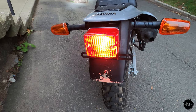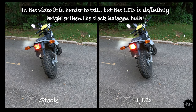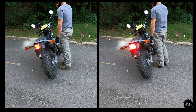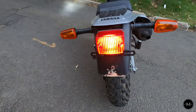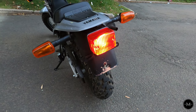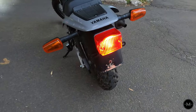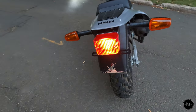You've officially installed the LED bulb and you're ready to ride. For just $10, I think the LED bulb is a great modification you can do to your Yamaha TW200. It definitely brightens up the taillight, which will hopefully make you more visible to other drivers on the road. And it only takes a minute to install, so I highly recommend it. I know this was a short video and I appreciate you guys sticking to the end. Thank you so much for watching and ride safe.